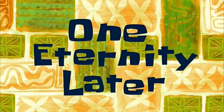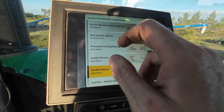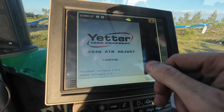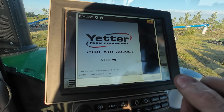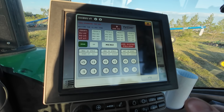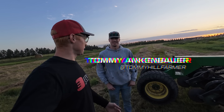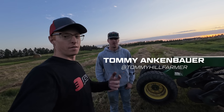One eternity later... it's right here. Non-specific system — Yetter 2940 air adjust system — activate system. Look at that! Well, that's exciting.